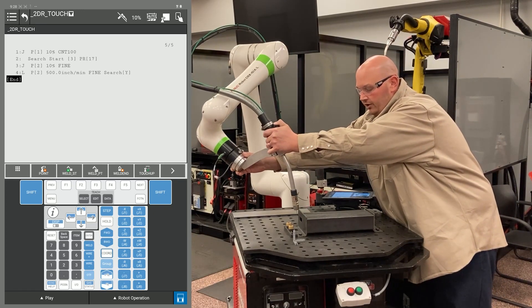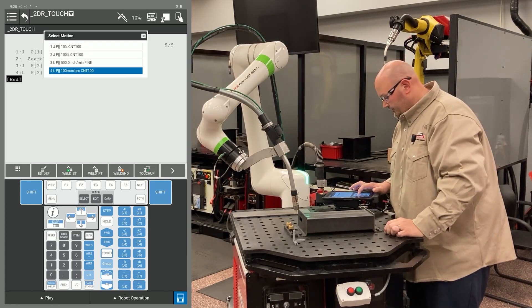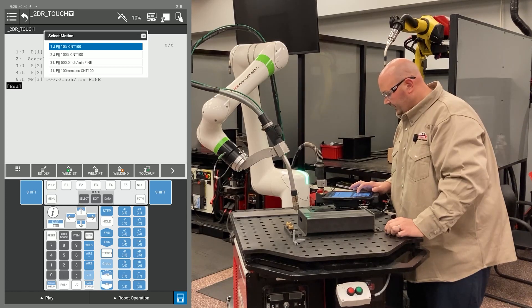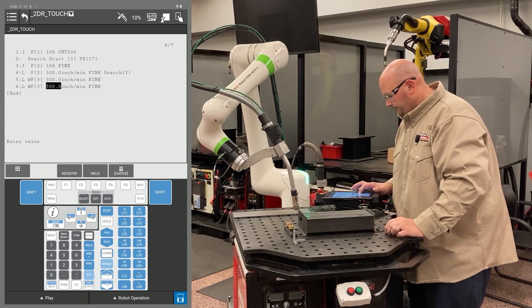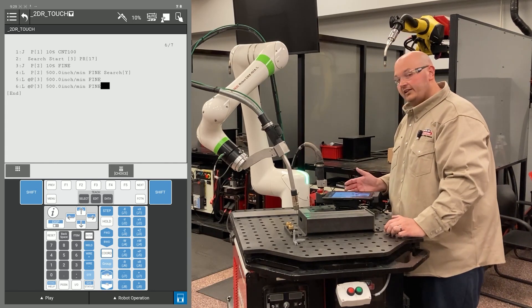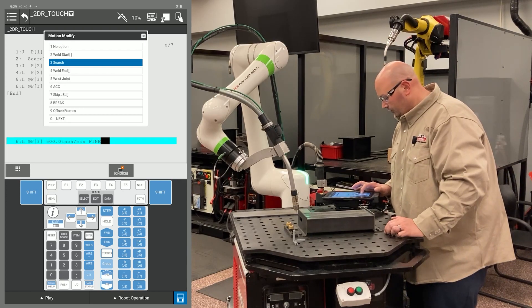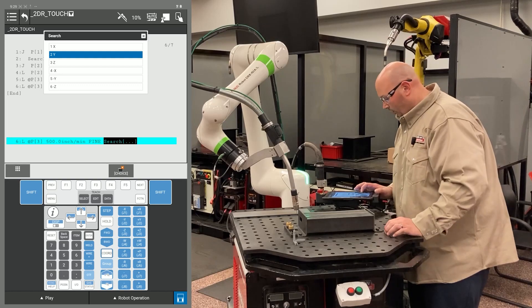Now I'm going to move the robot into position for the second Y direction search. I'm going to record two points at this location — the first point is the robot getting there, the second point is the robot searching from there. I'll change the position ID numbers to match, then cursor to the end of the line, one point past fine, press F4 choice, and select search. Again, we're coming towards me, so I'm going to select the Y direction.